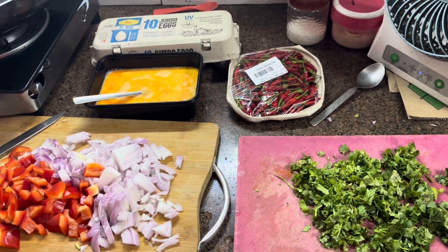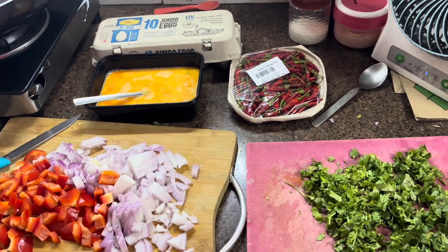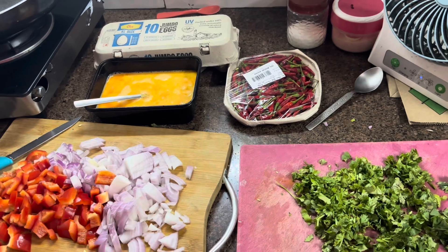Hi guys! Welcome back to my channel. Today I am in my kitchen. I am making Thai egg fried rice.